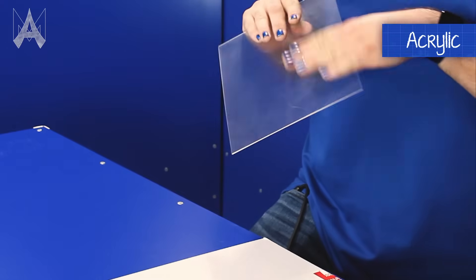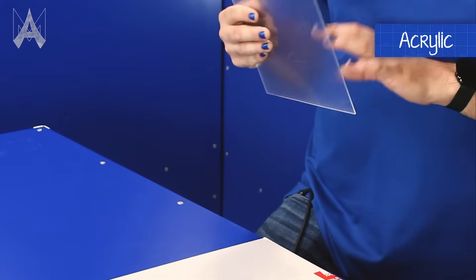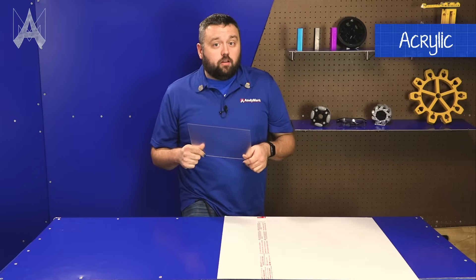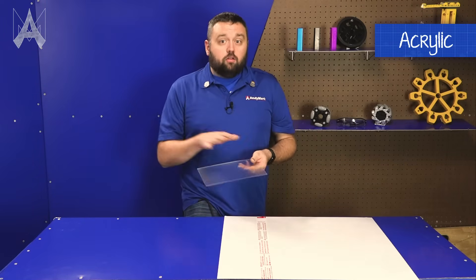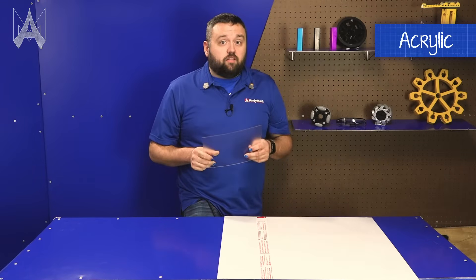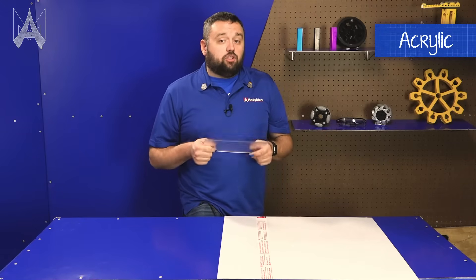Acrylic is easier to use in a laser, so if your team has a small laser in your shop, it's perfectly good for laser applications. You can etch onto it easier than polycarbonate, but it does run the risk of cracking and shattering under more conventional machining applications.